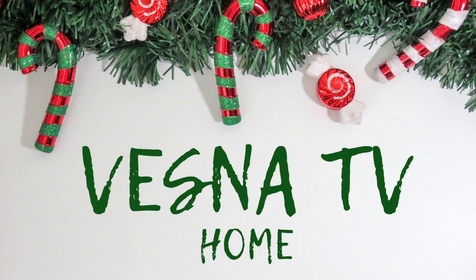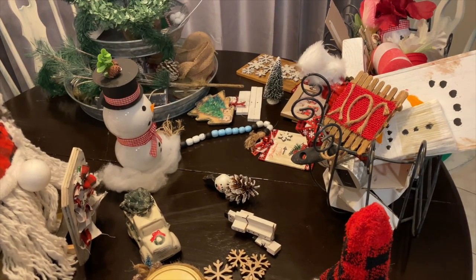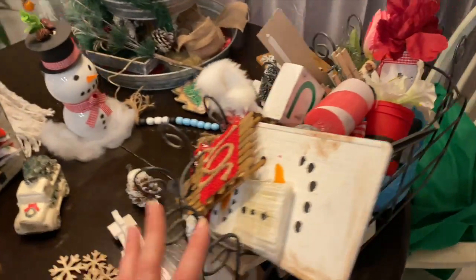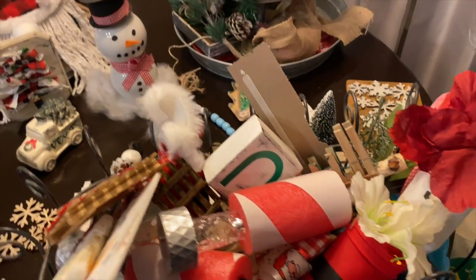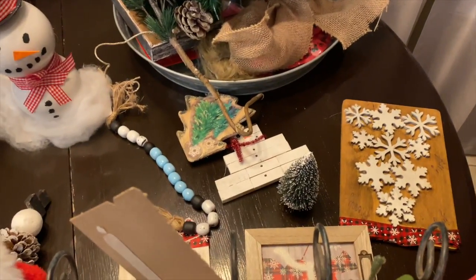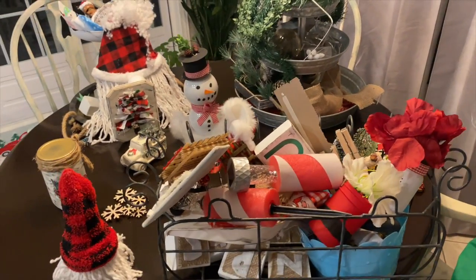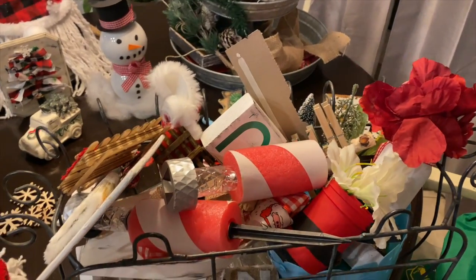Hi guys, welcome to Vesna TV Home! Today I'm decorating two Christmas themed tiered trays. Stick around and maybe you'll get some fabulous ideas. Let's get going! I'm going to be doing the two trays today, and here's the stuff that I'm working with. There's lots of stuff. If you follow me over on my DIY channel or even on my Instagram, you will have seen some of this stuff that I created for my tray decor over the years, or even just this year. Some of this is spring stuff.